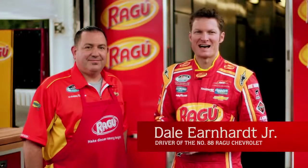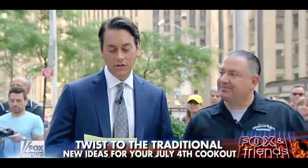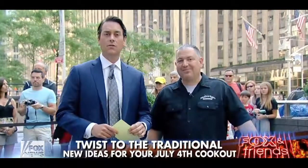I'm Dale Earnhardt Jr., here at Trackside with my friend Chef Troy Gagliardo. Troy Gagliardo is the chef and author of Pseudo Southern, which does a playful twist on Southern cooking.